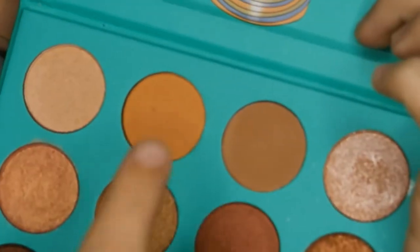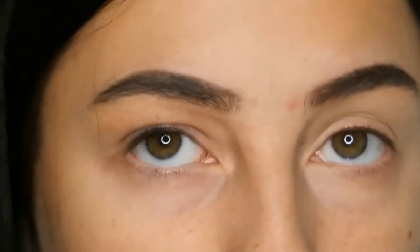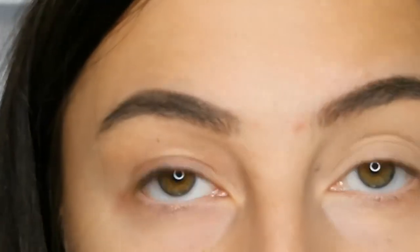Taking the Nubian palette by Juvia's Place, I'm just going to pick up this orangey-brown color and use that as my transition shade.